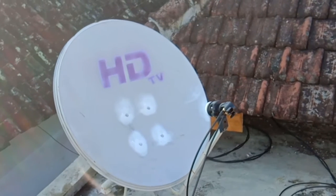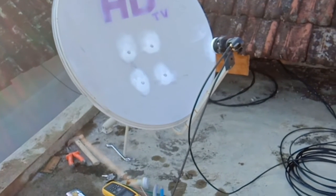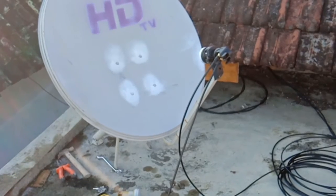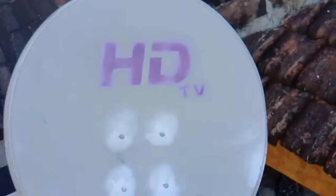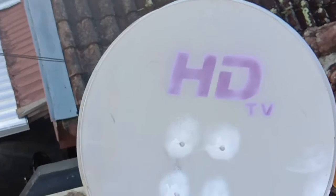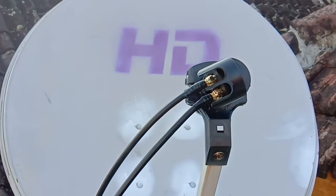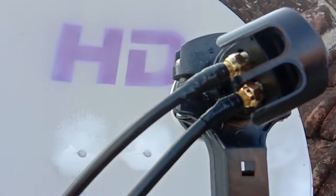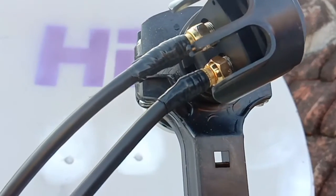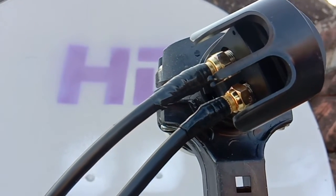Inilah cara lock satelit Nesa 3 untuk siaran Santra Hadi, dimana Santra Hadi itu gambarnya paling jernih saat ini. Lock untuk dua receiver menggunakan LNB dual-out seperti ini. Konektornya usahakan memakai isolasi agar air hujan tidak masuk.